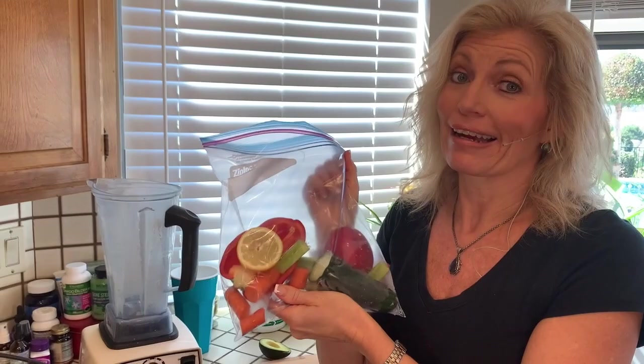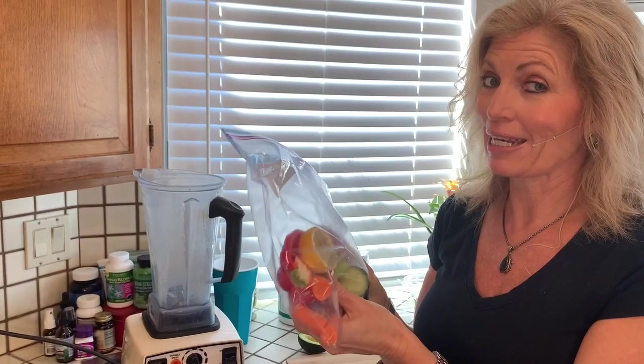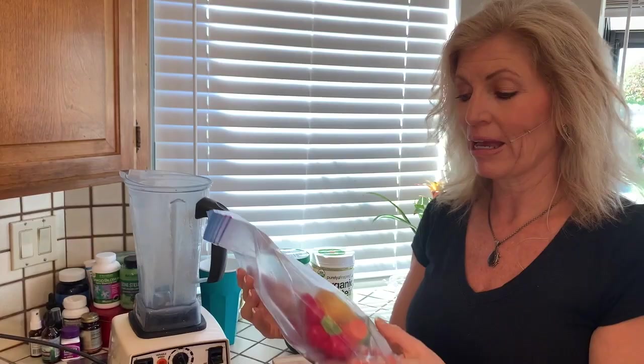Well hello friends, Mary Allen here with another rapid reset video for you — simple strategies for finding inner peace in any moment. Here we are today in my kitchen and we are going to talk about the strategy that is veggie smoothies. We're laughing but this has been a game changer for me. So instead of talking about the merits of veggie smoothies, I am going to make one for you.